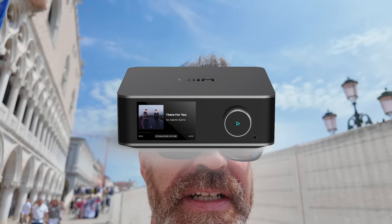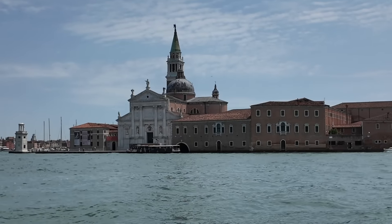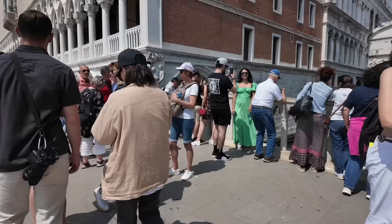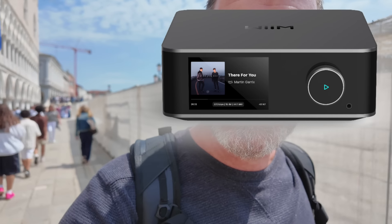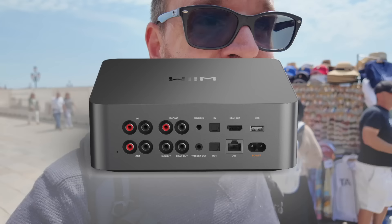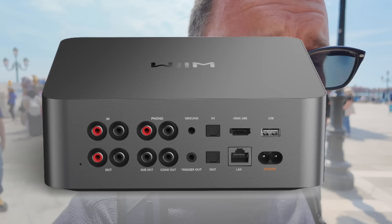We're getting to a point where Wiim is just kind of showing off. The new Ultra Streamer has a 3.5-inch touchscreen, HDMI input, and a new 9038 Sabre DAC chip in it.